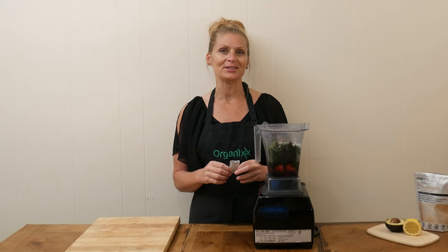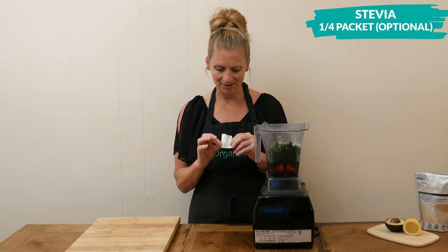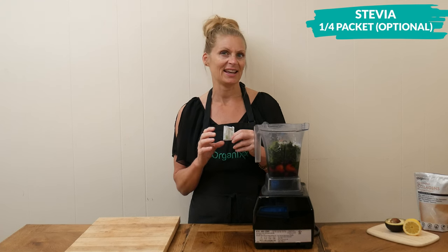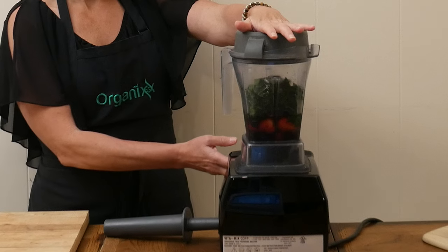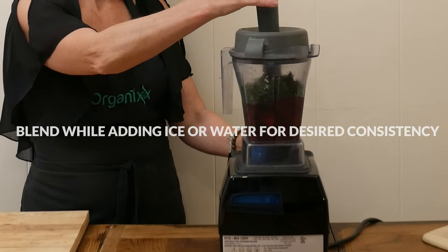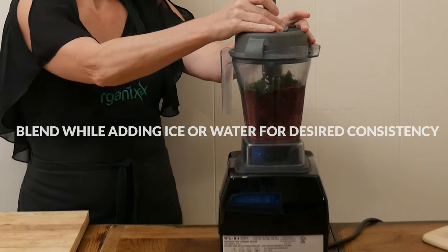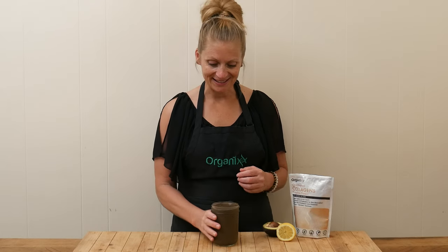The last optional ingredient is stevia, if you want your smoothie to be just a little bit sweeter. I have about a quarter of a packet left over and I'm going to pour it into my smoothie. Blend up all of your ingredients until smooth, adding extra ice for a thicker smoothie or more water for a thinner consistency. Now the moment of truth — let's give this smoothie a taste.